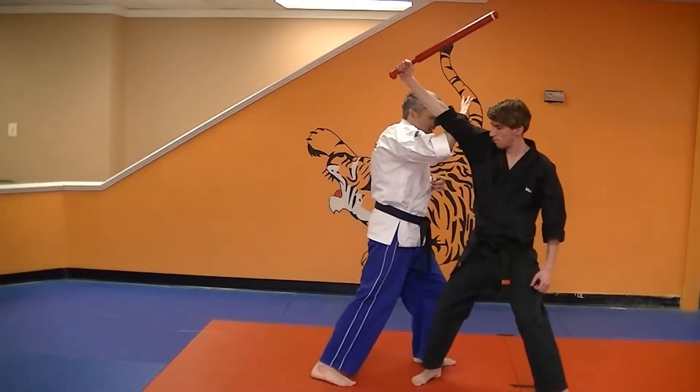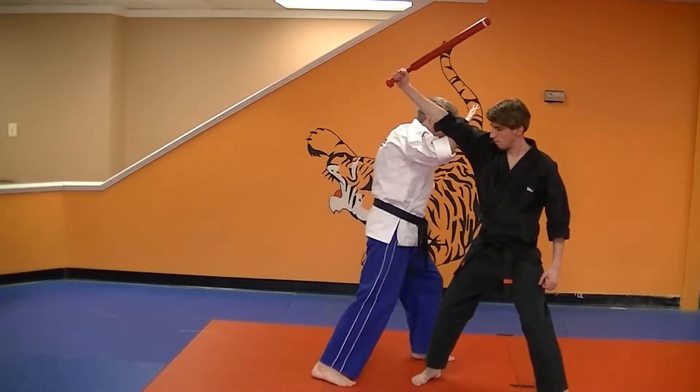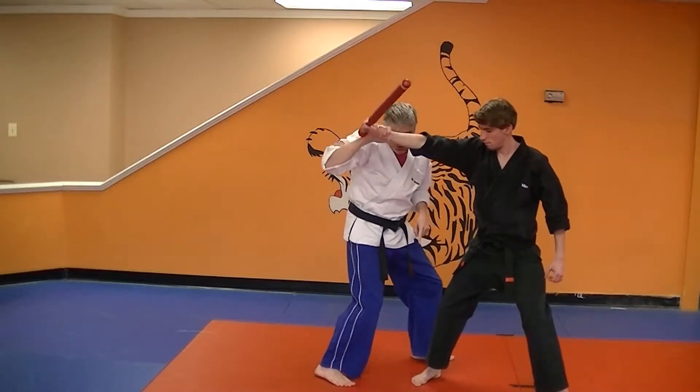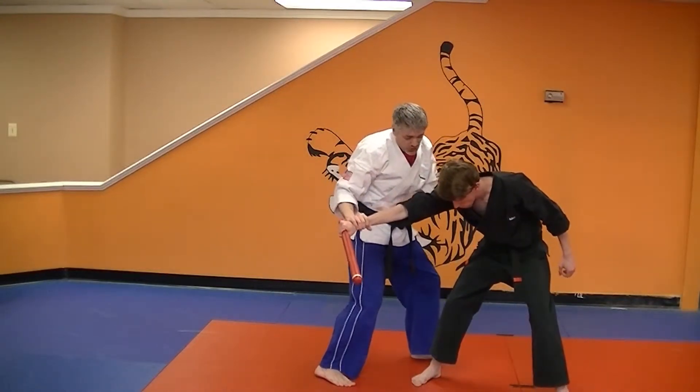Bad news. I do not want to block the weapon because it could be a tire iron, it could be a machete, it could be all kinds of bad things. So I'm going to step in underneath this and block, then grab this arm and pull down on the diagonal to check.